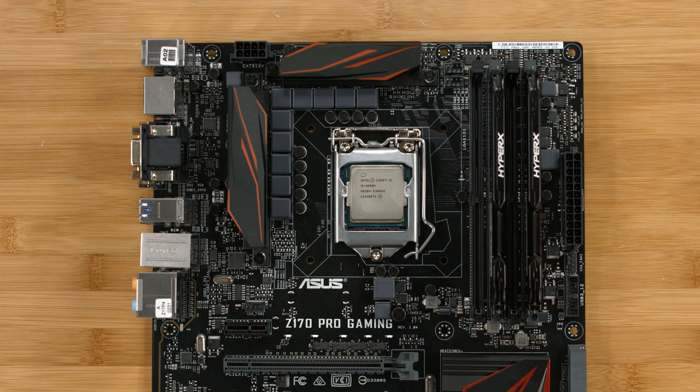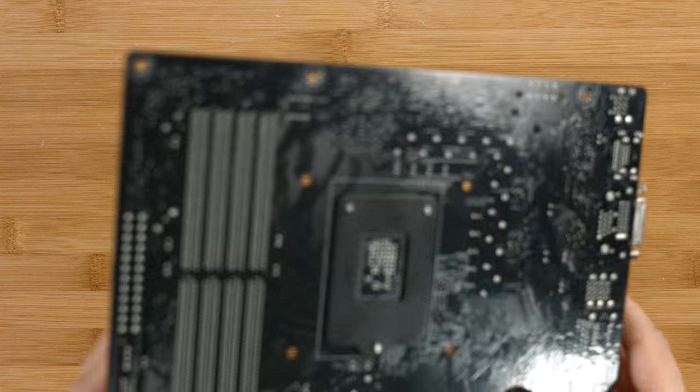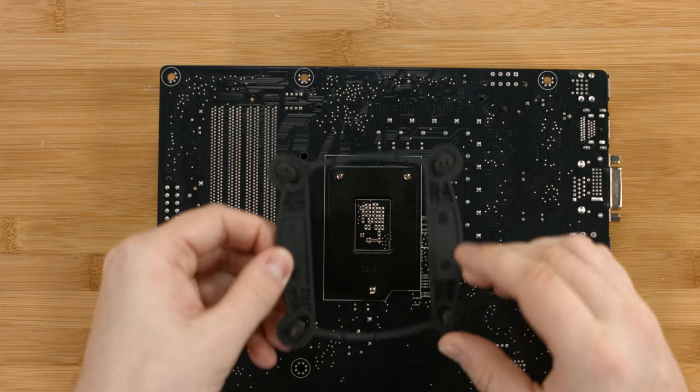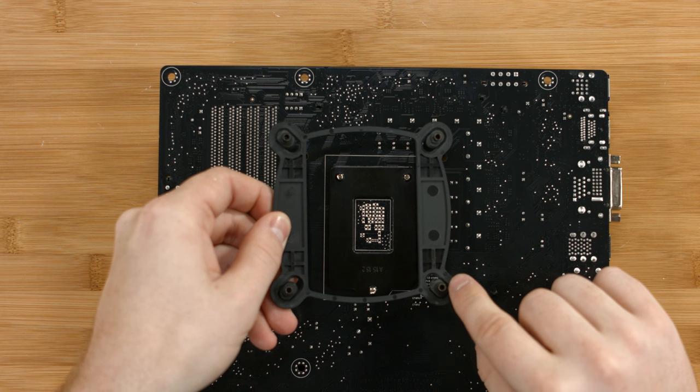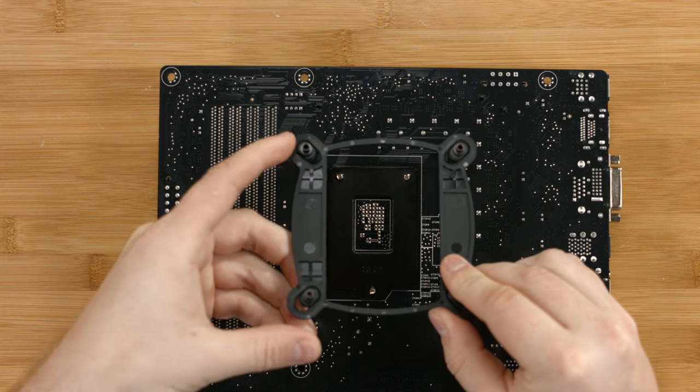Before we install the motherboard into the case, we need to put the backplate on for the CLC. You'll notice that the bracket has two different spots to line up on the motherboard, and we're going to push these to the inside for socket 1151.